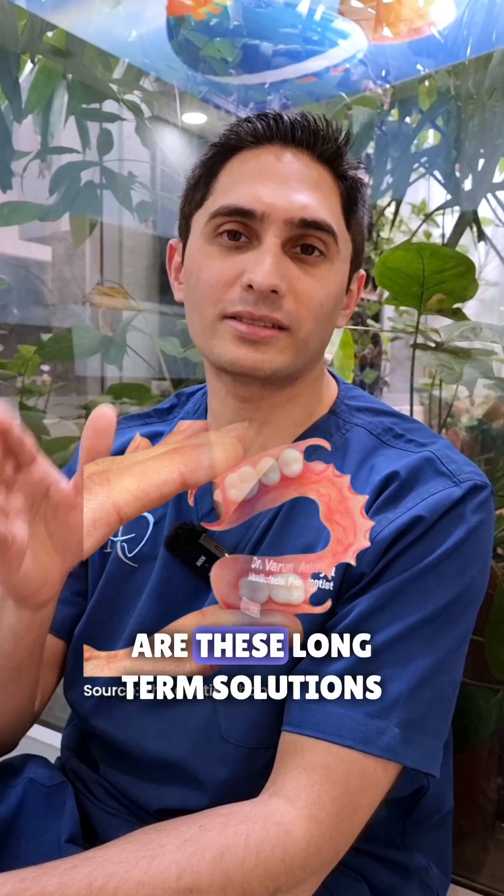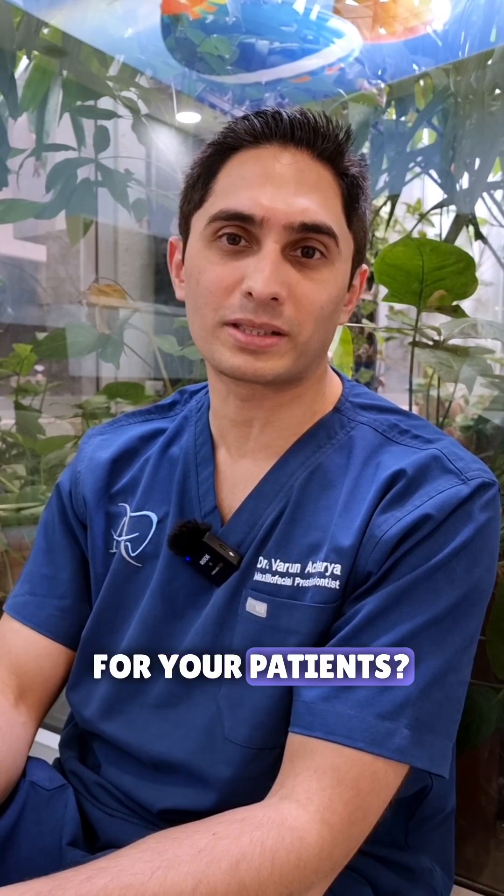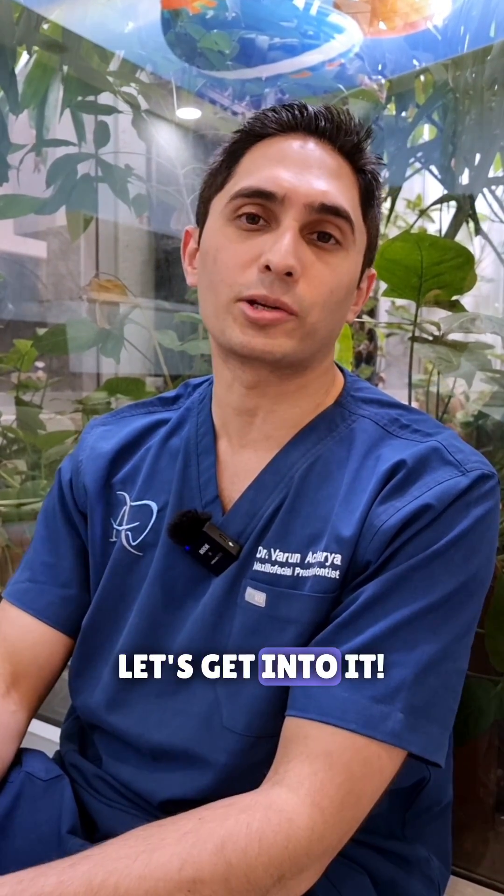Let's talk about something controversial today: flexible dentures. Are these long-term solutions for your patients? Are they short-term solutions? Let's get into it.